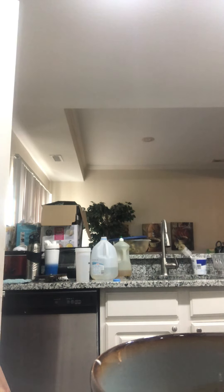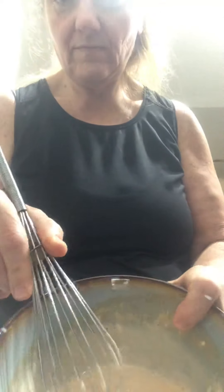I whisk it in, and I have the calorie count, the carbs, and everything for you. That way it doesn't curdle. Then I just put it right in here. Now you let it cook for about another five to ten minutes just to get the flavor in.